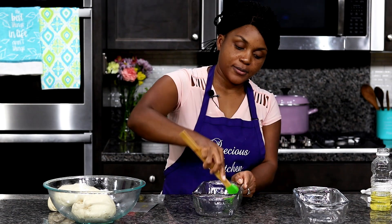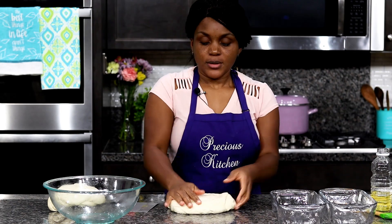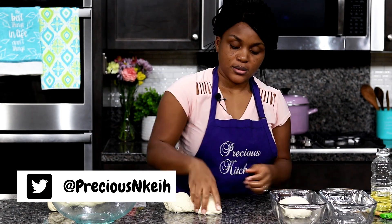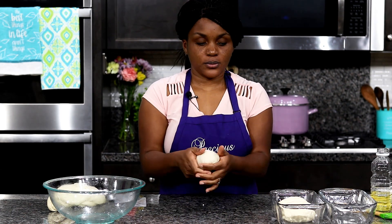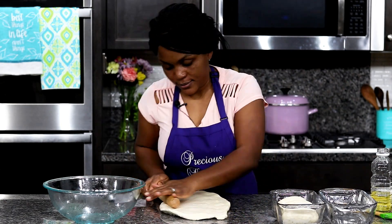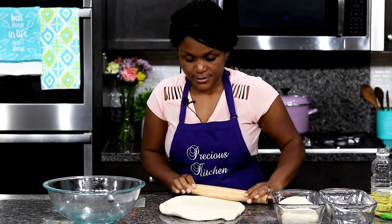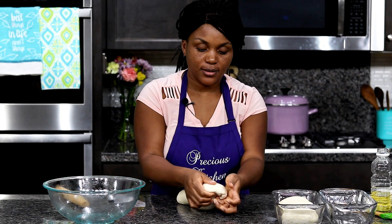Generously grease two 9 by 5 inch loaf pans. Then shape the dough and put it into the prepared loaf pans. For shaping, I take one portion and divide it into three equal pieces, make ovals, and place them in the loaf pan — a really fun way I love doing my loaves. For the other loaf, roll it out, roll it into a log, tuck in the edges, and put it in the pan.